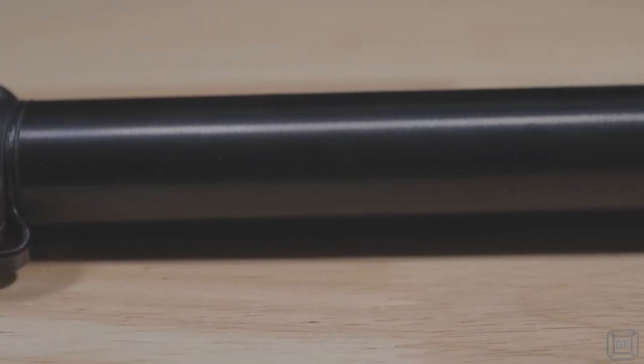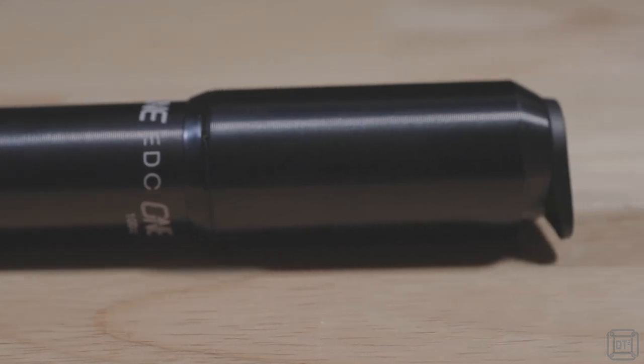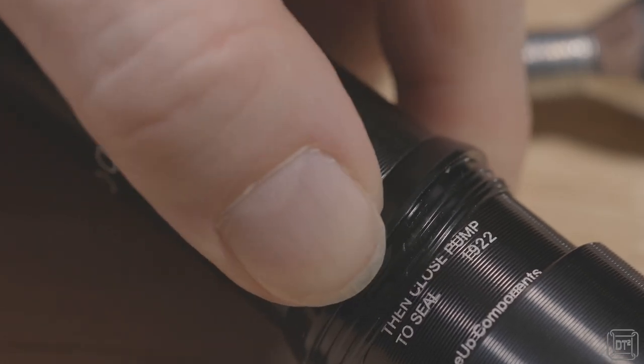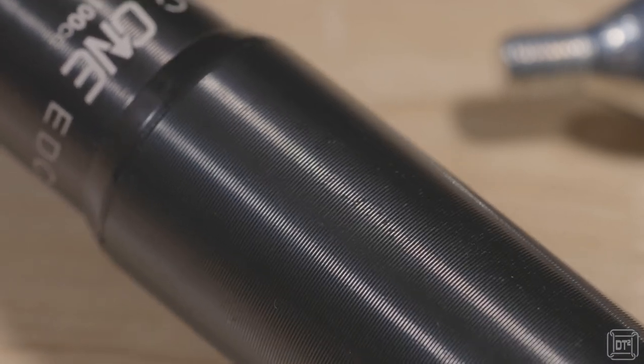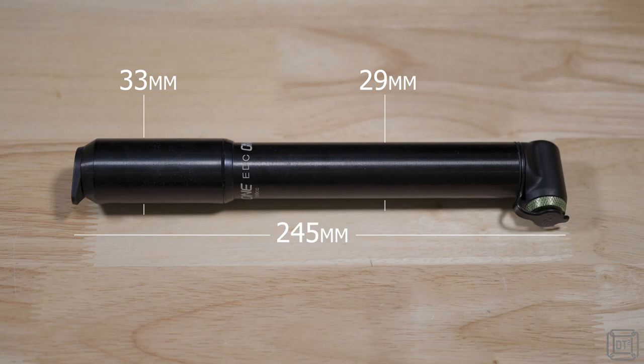The pump itself is an attractive bit of kit, CNC machined from aluminium alloy with a fine groove black anodized finish. The white 1UP branding text around where the handle meets the main body is refreshingly subtle. There's a weather seal around the body, with instructions on the upper body section advising that it should be slid up to meet the handle coming down to seal it. The closed length is 245 millimeters, the main body diameter is 29 millimeters, and the handle is 33 millimeters, so there's plenty to get hold of whilst pumping, and the groove finish also aids grip.